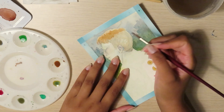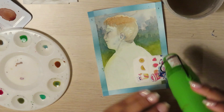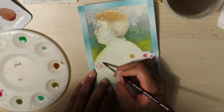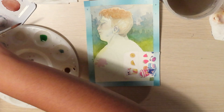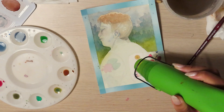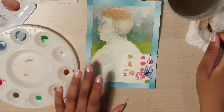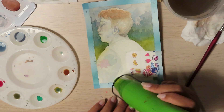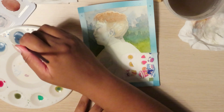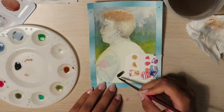I saw in another video — unfortunately I can't remember where exactly — where someone was testing cheap versus expensive watercolors on cheap versus expensive watercolor paper. The results were that regardless of the quality of the paints you use, if you use really nice high-quality paper, they will tend to look a little better. I realized I've been doing it backwards. I have cheap watercolor paper and some nice Holbein watercolors, and it made me wonder — am I just wasting those nice paints on cheap paper? Maybe.